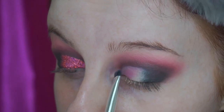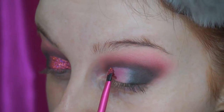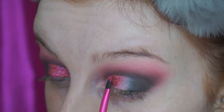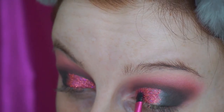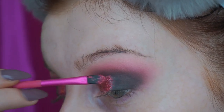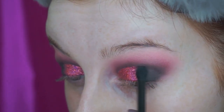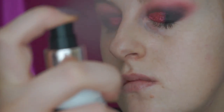Then I'm taking this pink holographic glitter, packing that on all over the front portion of the lid that I previously carved out, but using that to really sharpen up the line from the cut crease as well. I very lightly pulled that glitter over the black eyeshadow too, just to make sure that it had more of a gradient and wasn't like a harsh line right across the middle of the eye. Then I just very quickly set that down with a little bit of setting spray to stop the glitter from transferring to the upper eyelid.